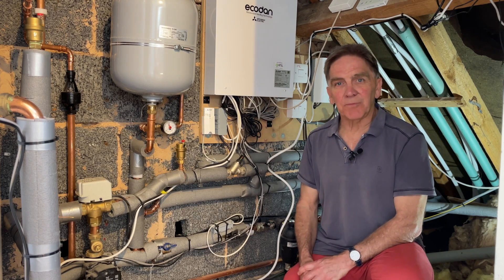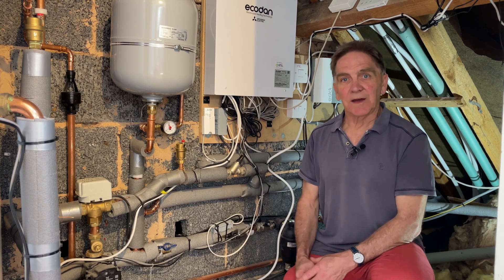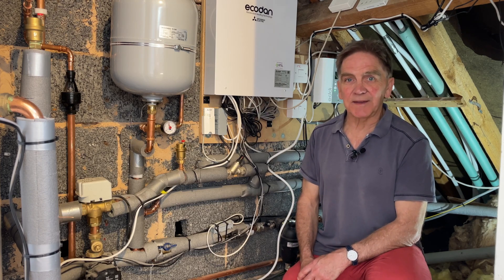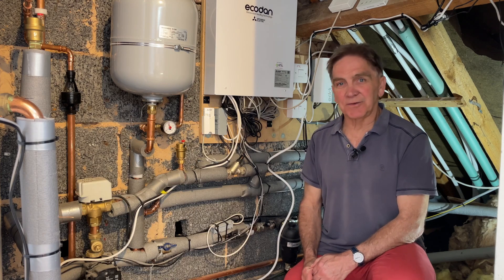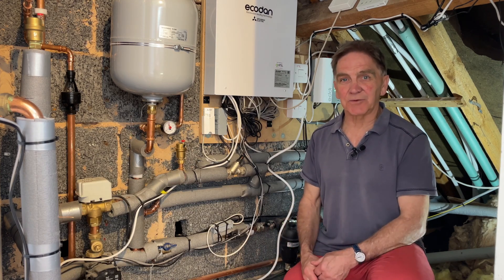In hand with upgrading the pipework, you also need to check your insulation. We're lucky to have double glazing and cavity wall insulation. I did need to check it all out — I had to put some insulation in the floor and just top up the loft insulation. But really, that's got nothing to do with the heat pump specifically; you should be doing that anyway, whatever your heat source.